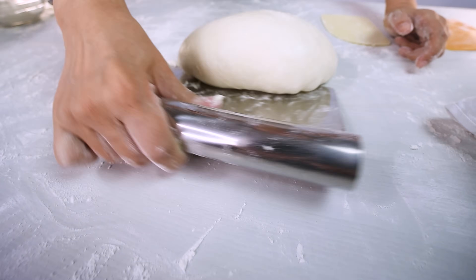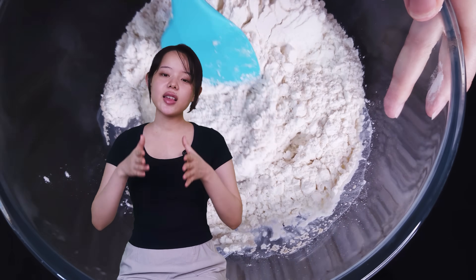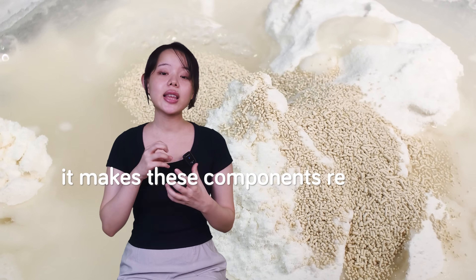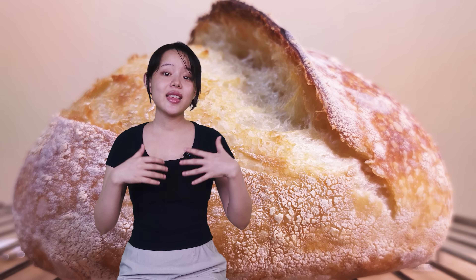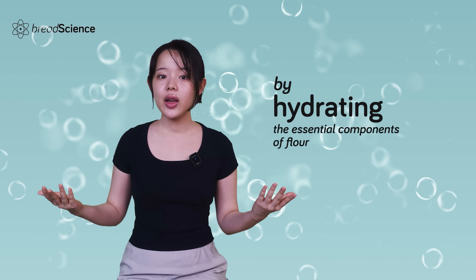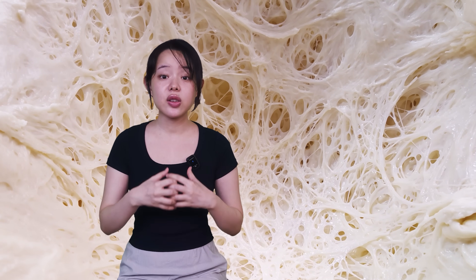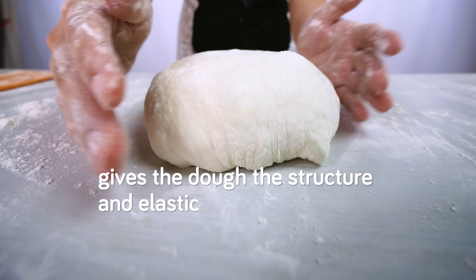So, what does water actually do in bread dough? Water acts as a crucial solvent in dough, dissolving sugars, salts, and other small molecules. This is essential as it makes these components readily available for both yeast fermentation and enzymatic activity, which are fundamental processes in dough development. Water also plays a critical role by hydrating the essential components of flour — namely starch granules and the proteins glutenin and gliadin — allowing these proteins to interact and develop the interconnected gluten network, giving the dough the structure and elasticity that we all love.